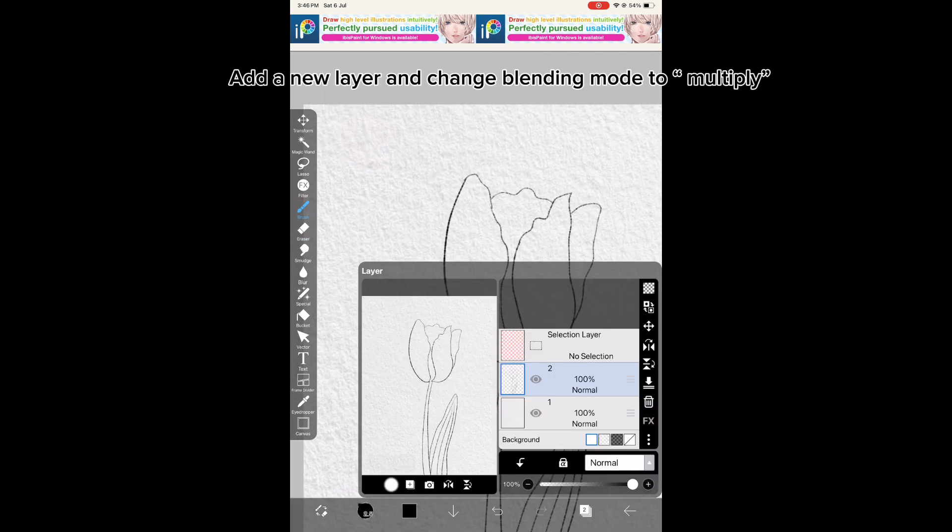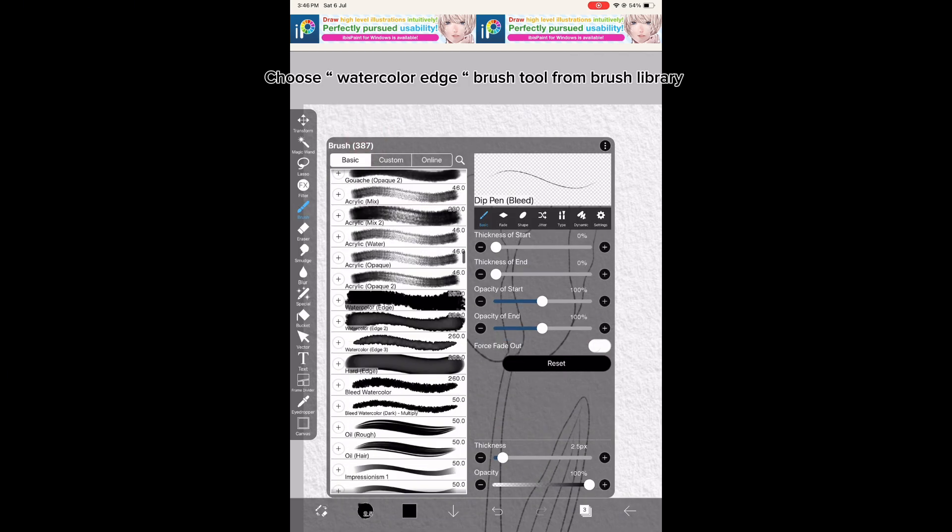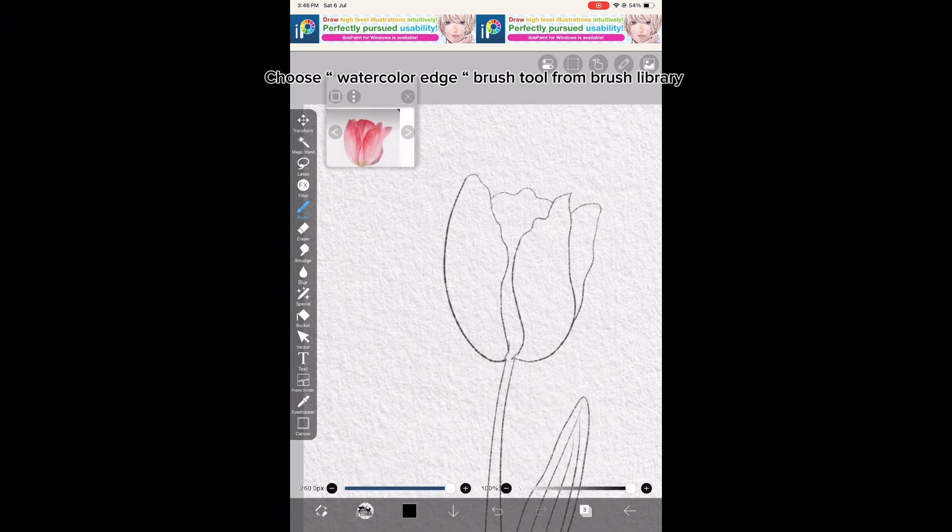Add a new layer and change the blending mode to multiply. Then choose the Watercolor Edge Brush Tool from the brush library.